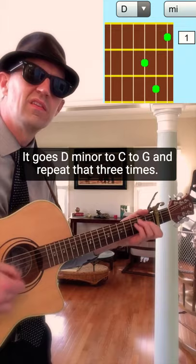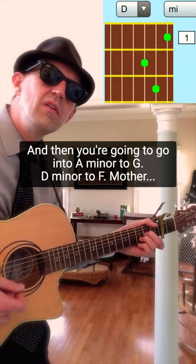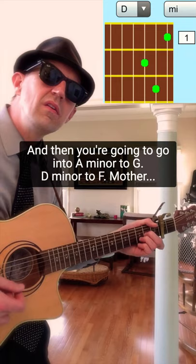Here's the bridge. It goes D minor to C to G. Repeat that three times, and then you're going to go into A minor to G, D minor to F, G — 'mother I'm coming home' — and then the pickup is back into it.